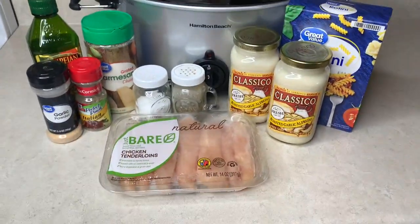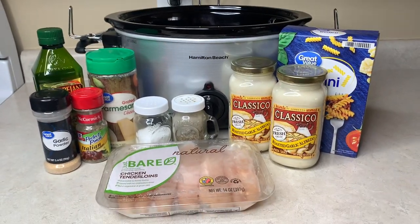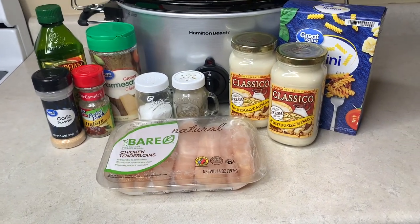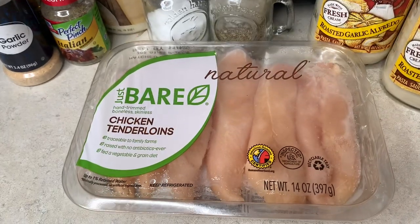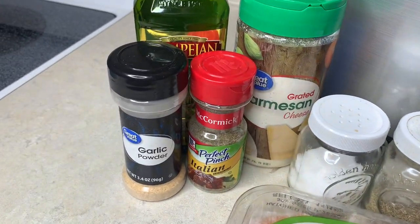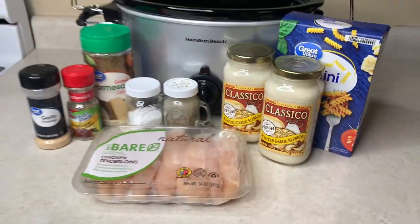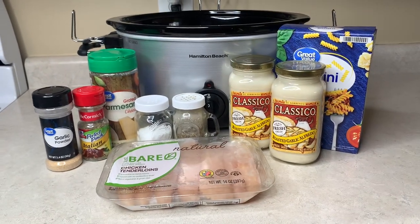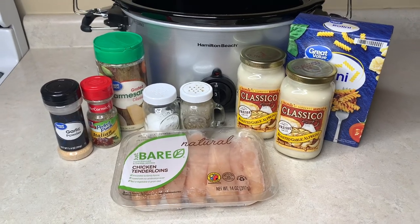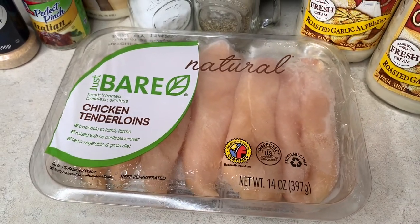The fourth recipe is a garlicky chicken alfredo. The recipe I was following called for diced tomatoes and had a different name, but I changed it so much it's essentially chicken alfredo now. I'm using chicken tenderloins — chicken breasts would work too. These were still a little frozen but turned out great. I've got two jars of roasted garlic alfredo sauce.